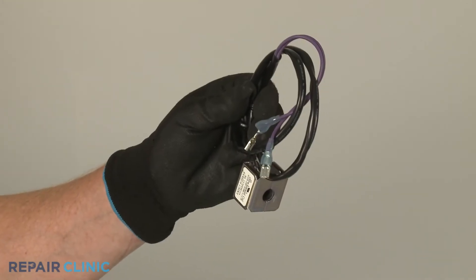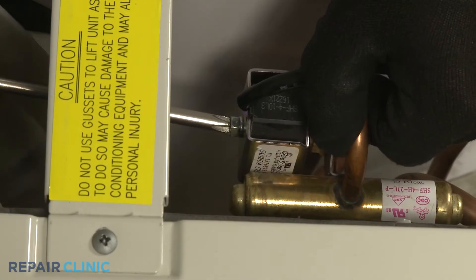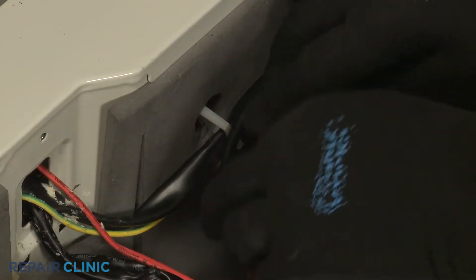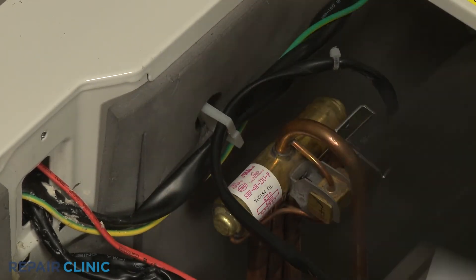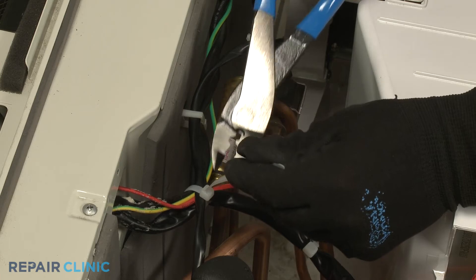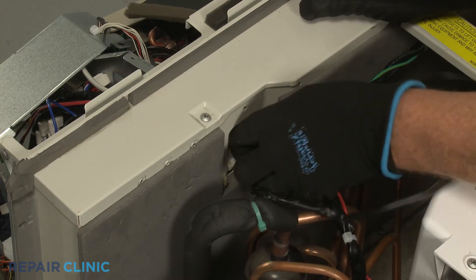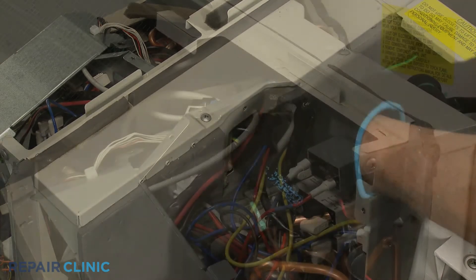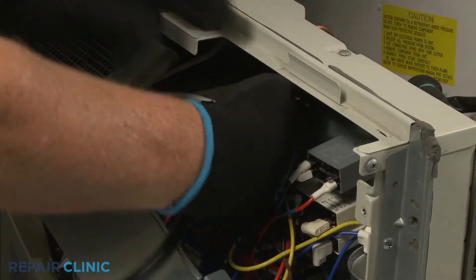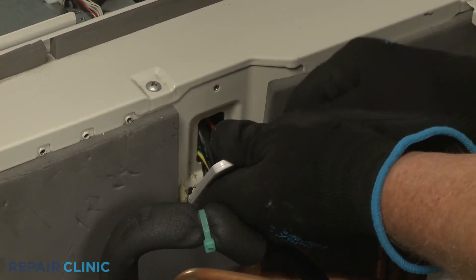To install the new refrigerant solenoid coil, slide it onto the reversing valve and thread the screw to secure. Secure the wiring in the retainer, then use a new zip tie to secure the wiring sleeve to the other wires. Feed the wires through the access hole in the frame and through the hole in the side of the control box. Replace the wire cover and thread the screw to secure.